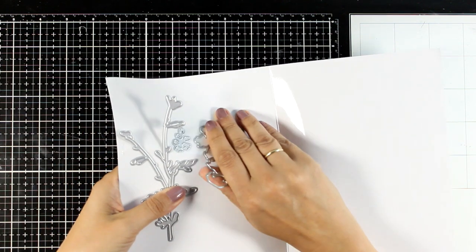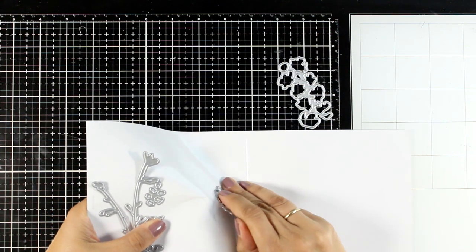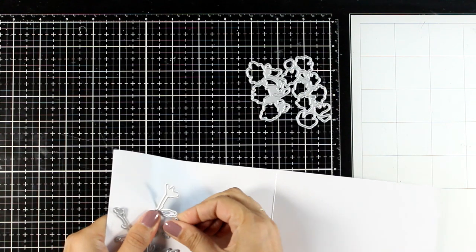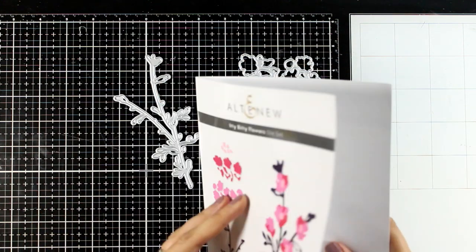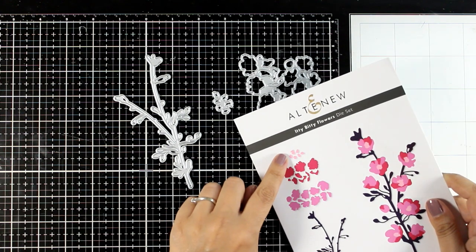The little flowers are perfect to use throughout the year. You can mix up the colors, create different color combos, and you can dress up pretty much any card. I'm going to create a couple of cards today just to show you an idea on how they can be used. There is a branch in the set that you can use, or you can just use them separately.